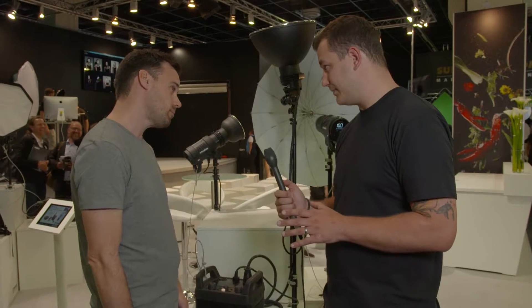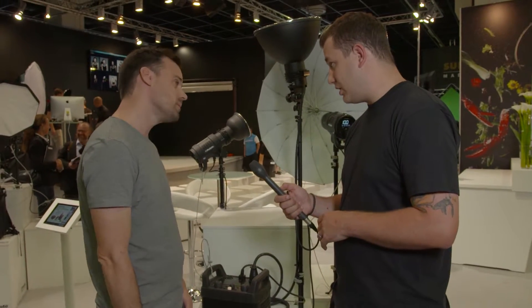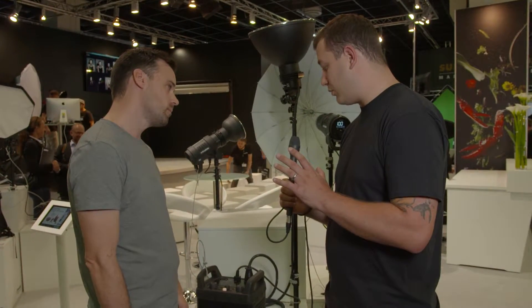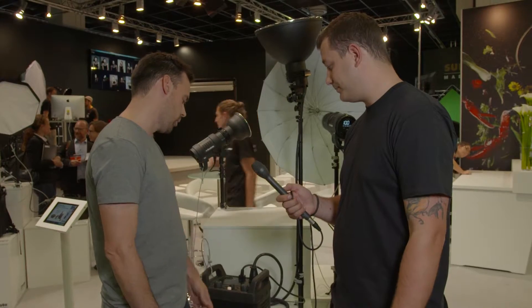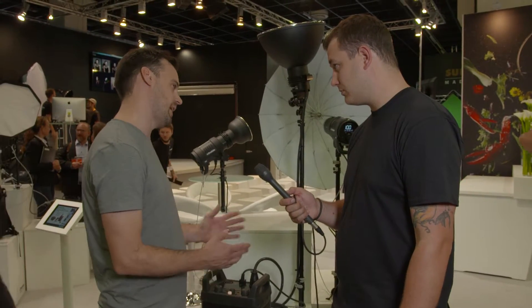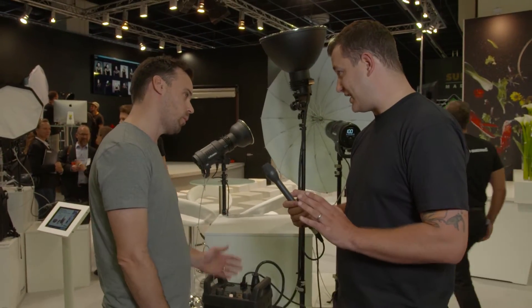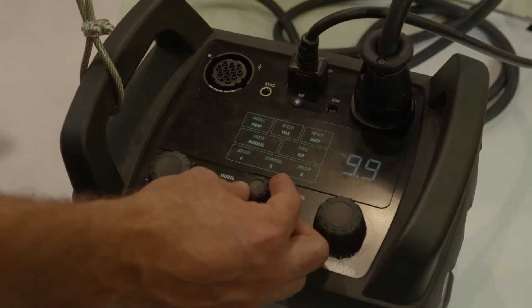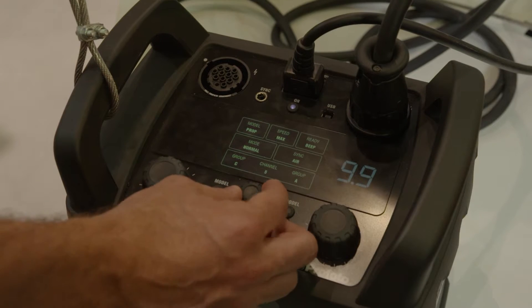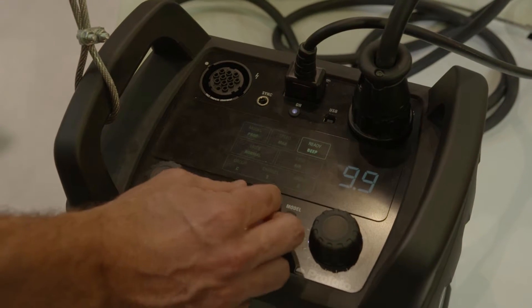So it's a 2400 watt pack? Yeah, 2400 watt second. And then you're going to be going with flash durations of roughly — from the slowest, which is? Ranging from at full power a thousandth of a second, down to an 80,000th of a second at minimum. Now that's your fastest? That's the fastest flash duration when you run it in freeze mode as this pack is currently.